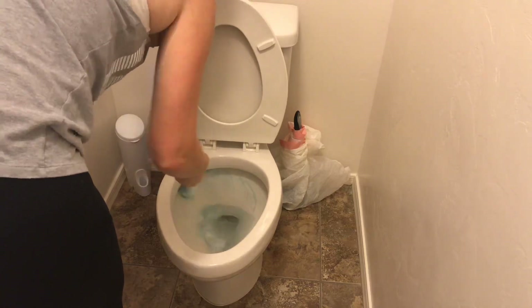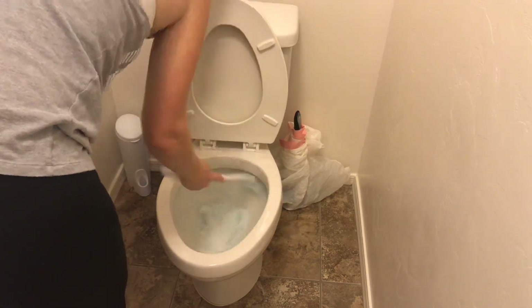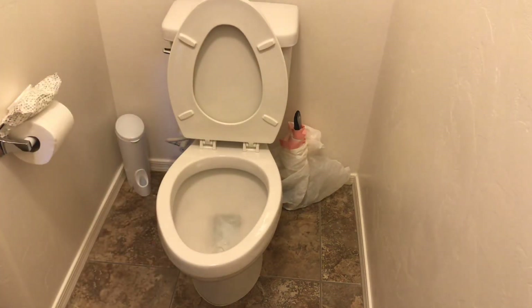Again I'm spraying it down with 409 and cleaning the toilet bowl with the Clorox toilet wand. I have one in each bathroom so I'm not having to move them back and forth — they're really cheap and affordable, so I think it's convenient to have one in each bathroom. Then I'm just going to wipe down the toilet with a paper towel and that will be it for in here.